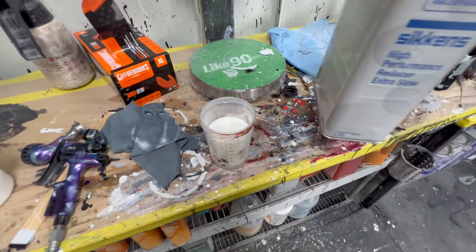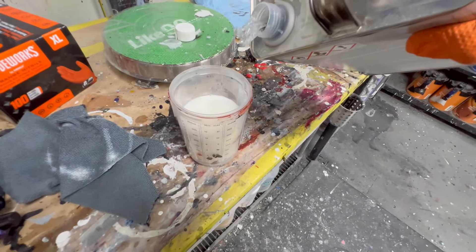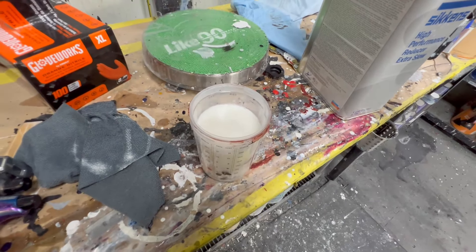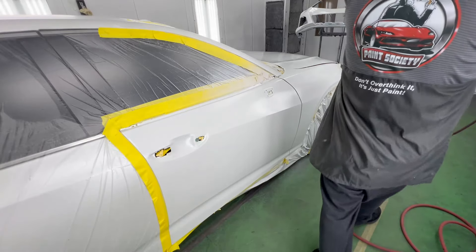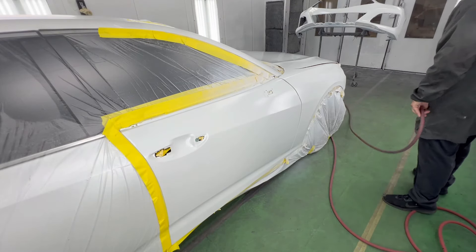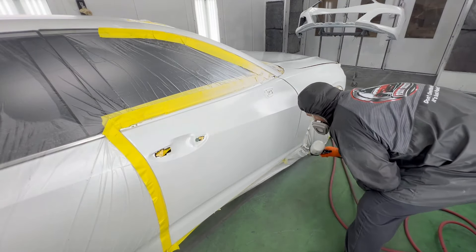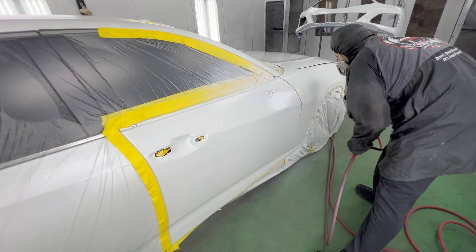Now we're ready for our pearl. I've only got about 10 ounces of pearl and I'm going to loosen it up just with a little bit of extra slow reducer and spray it on wet. I've only got 12 ounces for this job but I know I can make it happen. Now if your base isn't right then your pearl's not going to look any better — it's not going to hide it. We have a great covering base here so we're going to focus on the blend area and put down one coat at around 75% overlap.